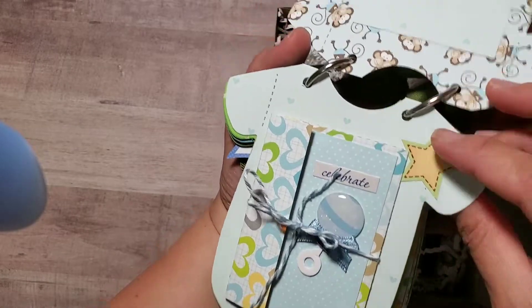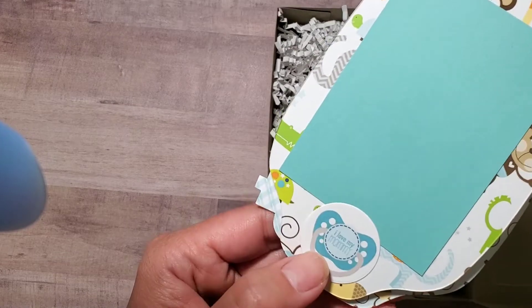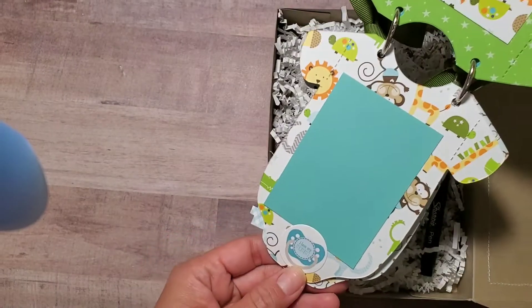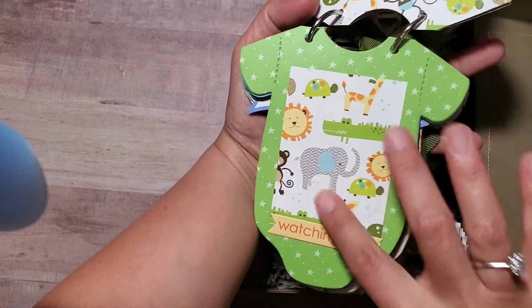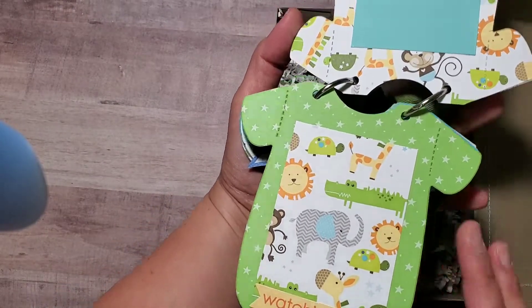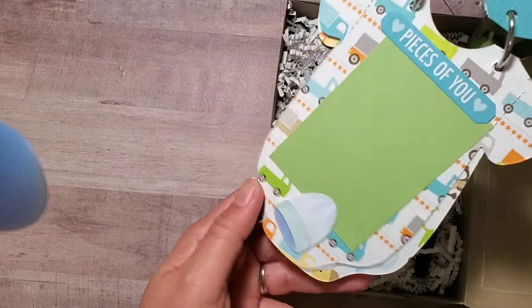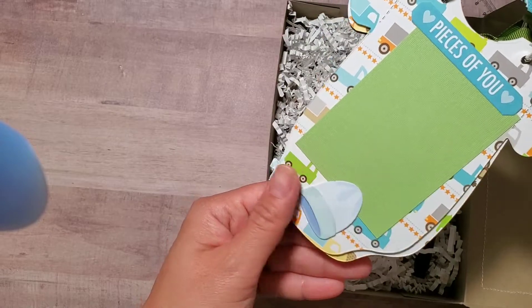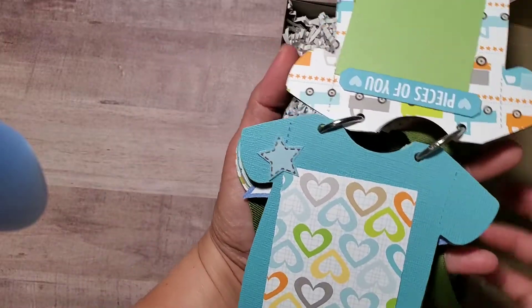The next page is a simple back part that says 'I Love My Mommy,' just a photo spot for the baby. Then more layering for photos — I love this paper collection. There are some 'pieces of you' elements and a felt sticker of a baby bonnet.